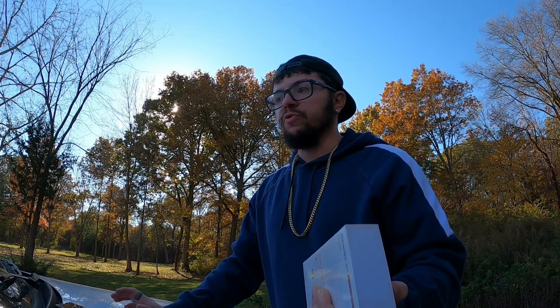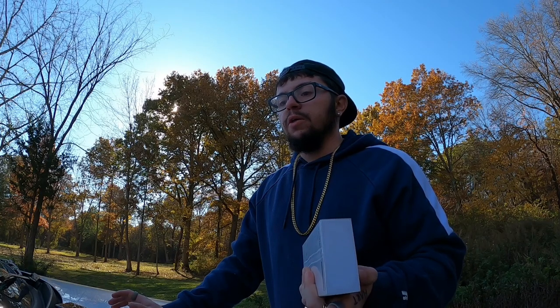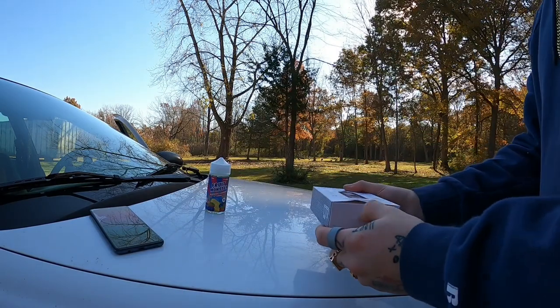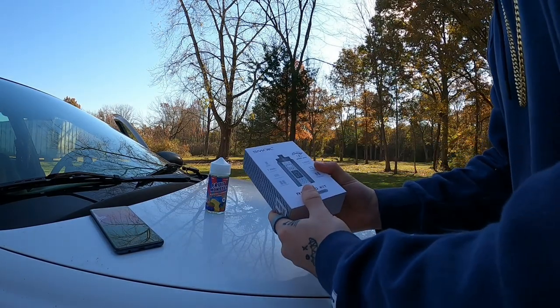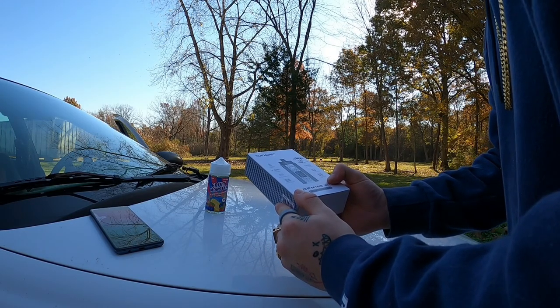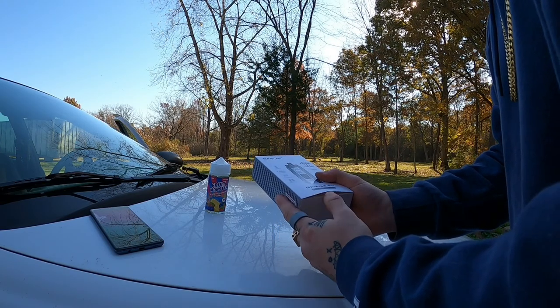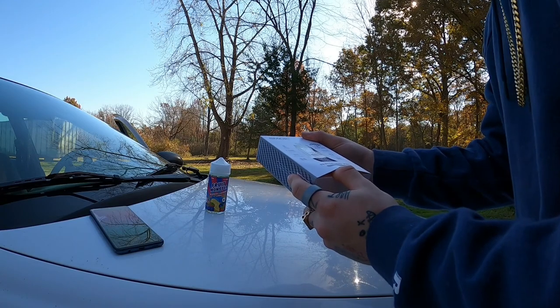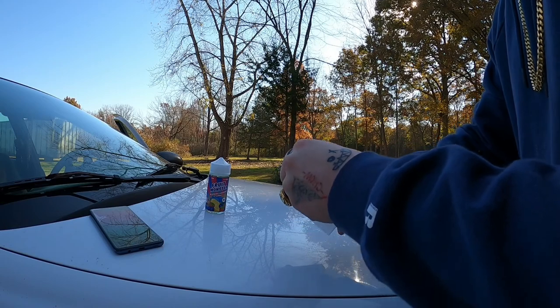Depending on where you get yours from, mine costs around 50 to 55 bucks — 50 with my discount. This device goes up to 160 watts max power. It features an IQ-160 chip, balance charging, mesh coils, replaceable dual 18650 batteries, and it's portable and lightweight.